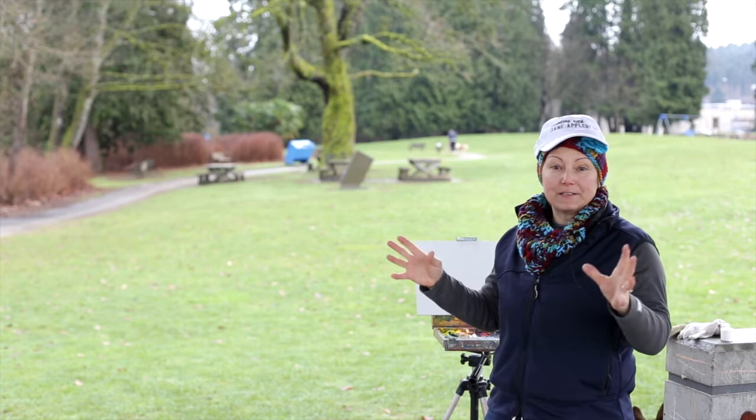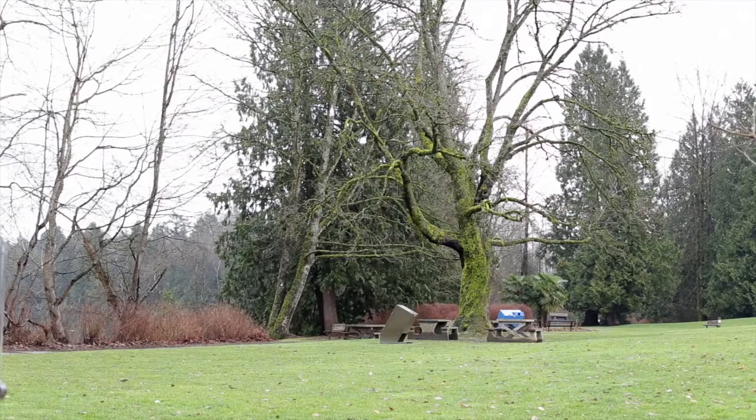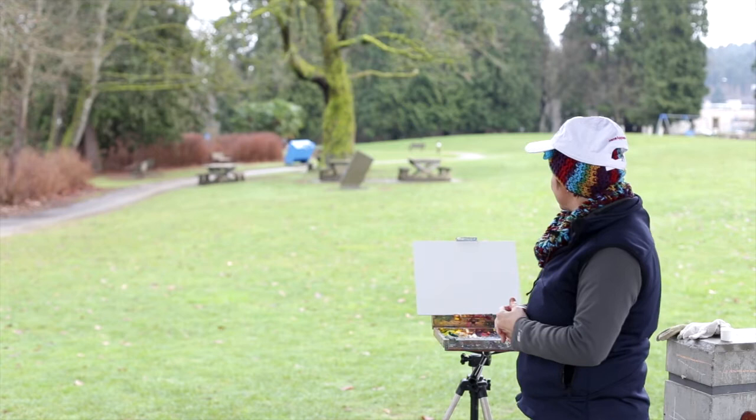There are lovely vistas and sailboats, and you can try figures as they walk by. I'm deciding to focus on a little path here with that nice big tree overhanging with a branch, because I like the moss on that tree. I'm going to use my oils to do an impressionistic landscape here at Rocky Point in Port Moody.